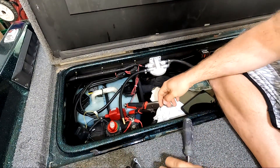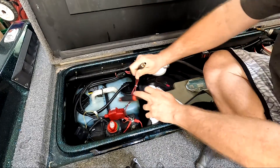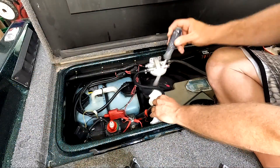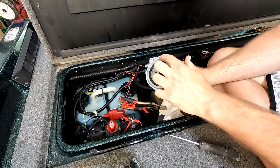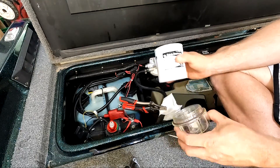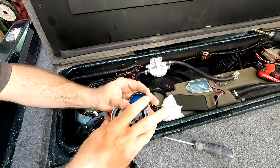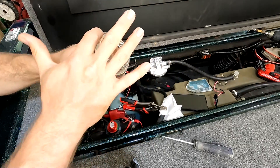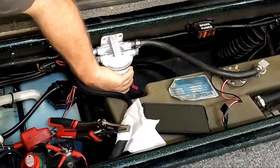We just have two more connections to do and this is going to be pretty much installed. Let's go ahead and get this line hooked up and get this hose clamp on. For the last couple of steps, I'm going to rub some two-stroke oil on the fuel filter and the clear filter bowl, get those screwed on hand tight, and then we should be good to test this out. It just ensures a really good seal with your gaskets. Make sure this comes off again — hand tight.